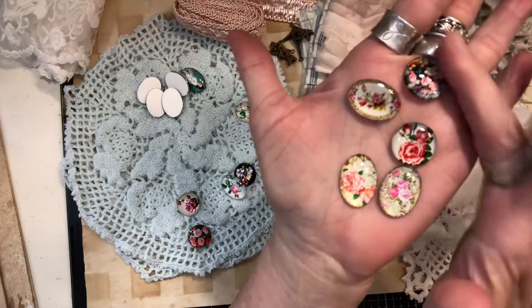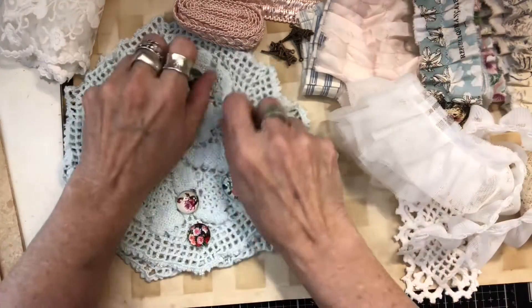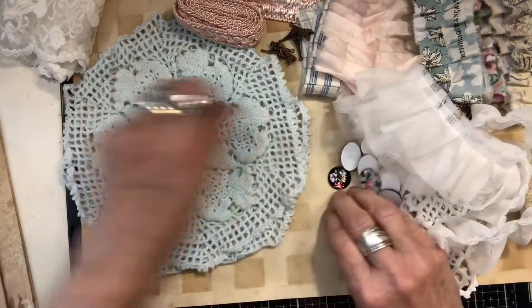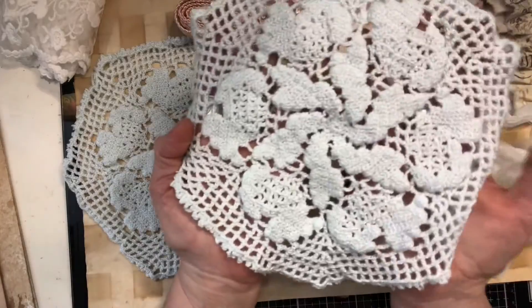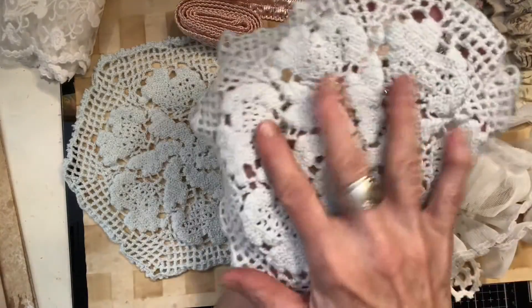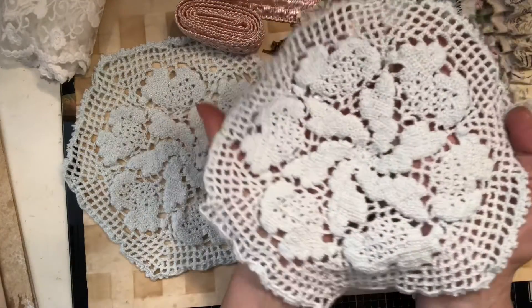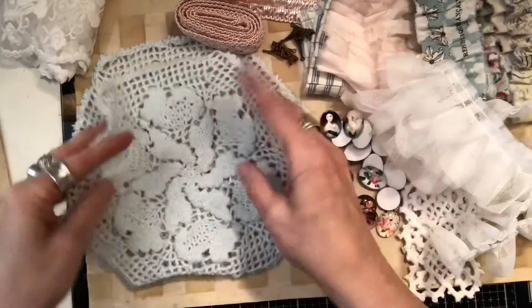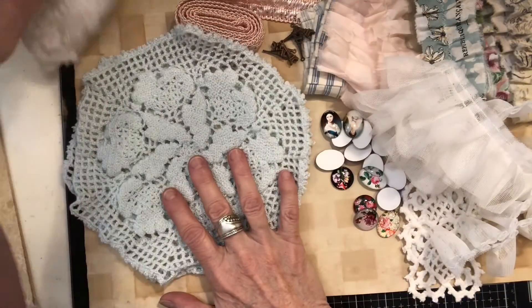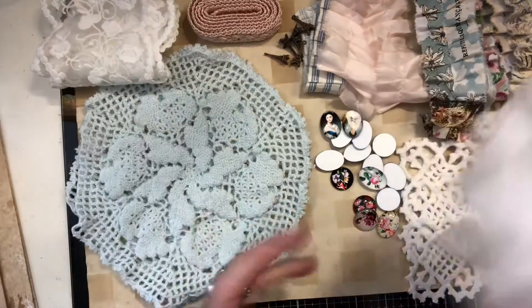Last but not least, I have two of these very soft pale blue doilies. I'm not sure what I'm gonna do with them because they're so pretty I don't want to cut them up. But this is my design team package for the month of July.